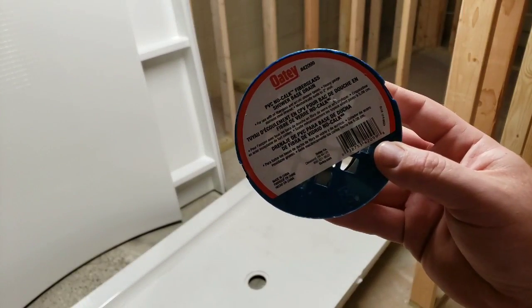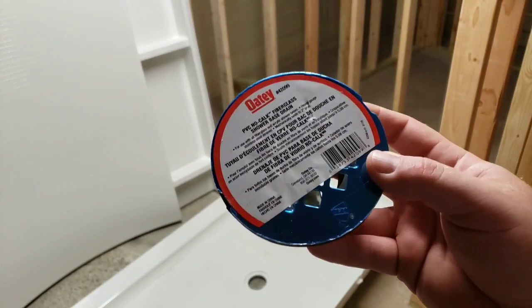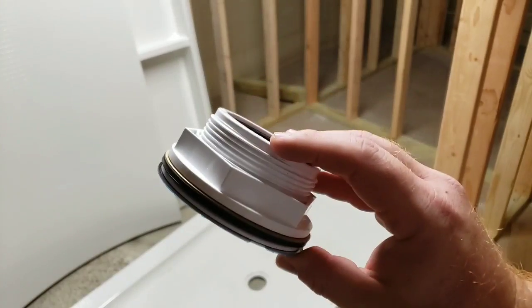Hello and welcome to another random review and how-to. If you like these videos make sure you hit that subscribe button. Today I'm going to be showing you how to install this Odie shower base drain.